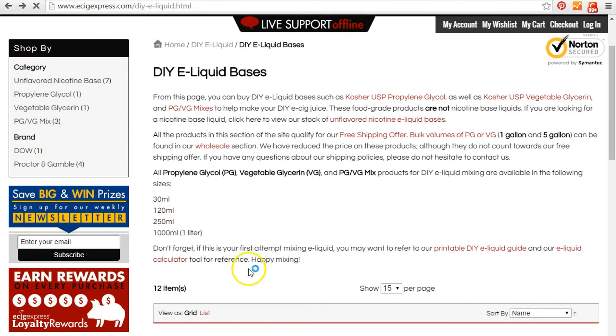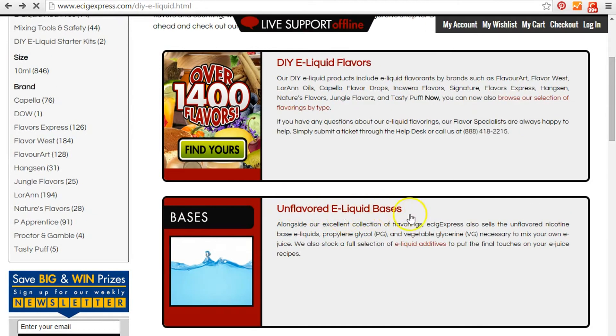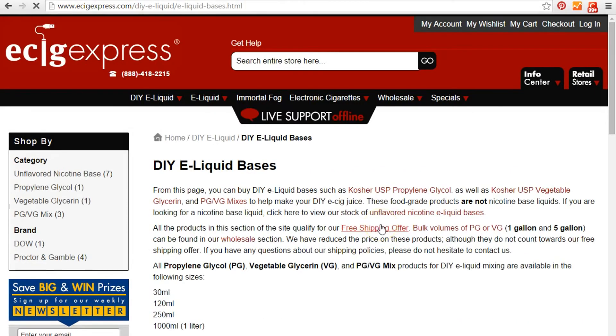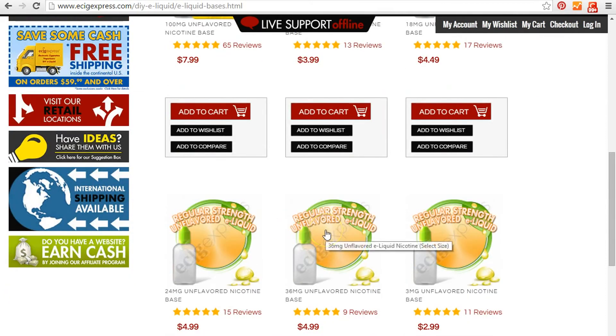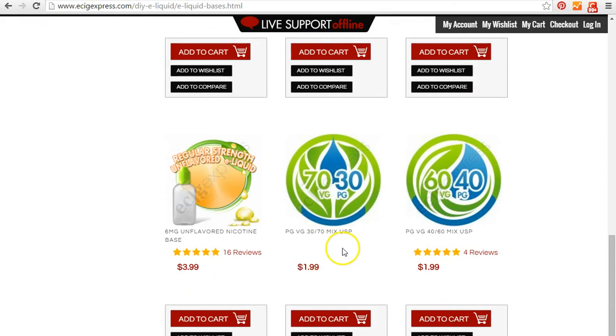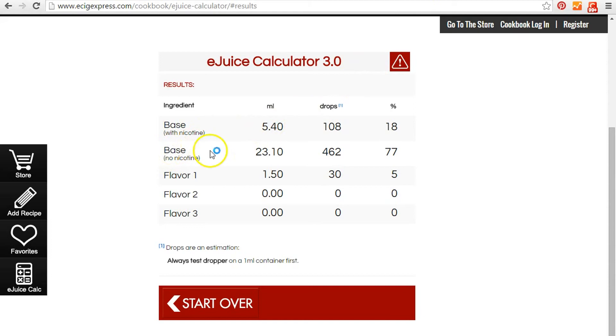I kind of jumped ahead and didn't talk about the mixers. We already looked at this page with the unflavored e-liquid bases — I'll put a link below for each one of these things. Under the unflavored e-liquid bases, down below we already looked at the nicotine base, but you also need your filler. I usually get a PG/VG 50/50 mix, and you're going to need more of that than anything else. That's what I was showing you on the calculator — the base with no nicotine.